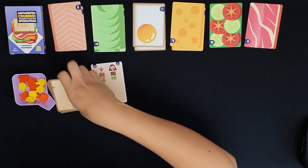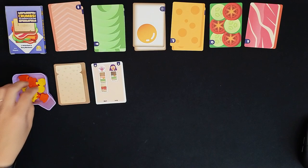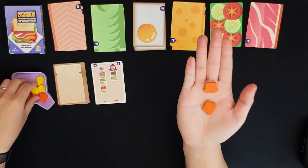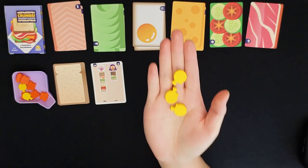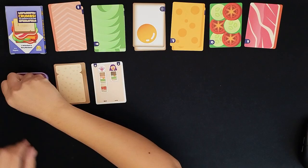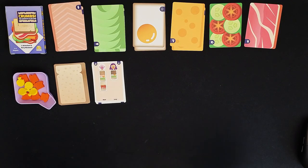I also have all the bread cards here and you can utilize any of these breads when you take the assemble action. I want to point out these tokens — we have the order tokens, so once you complete an order you get to mark it with those. We have these yellow stopwatch tokens to track your actions. You get to take five per round.